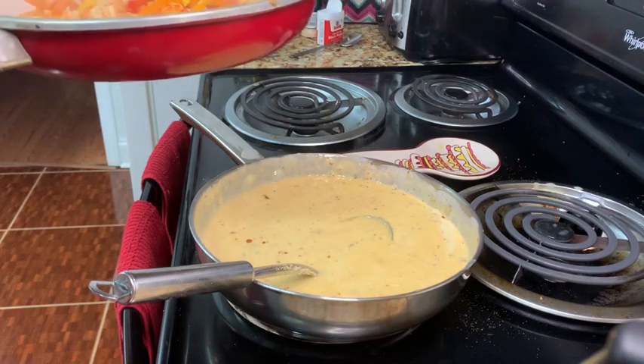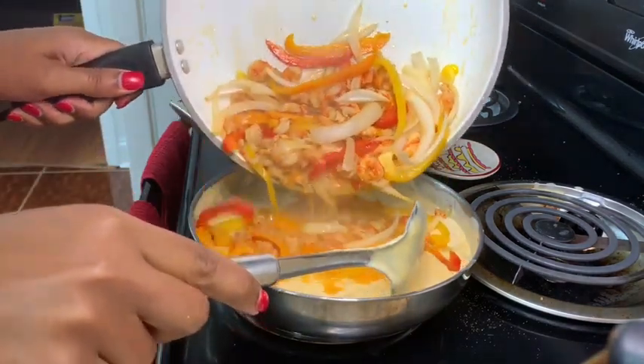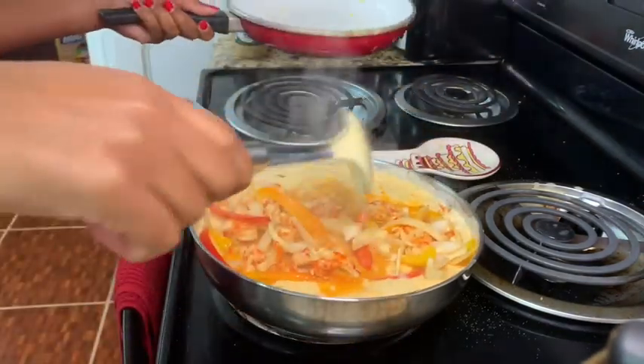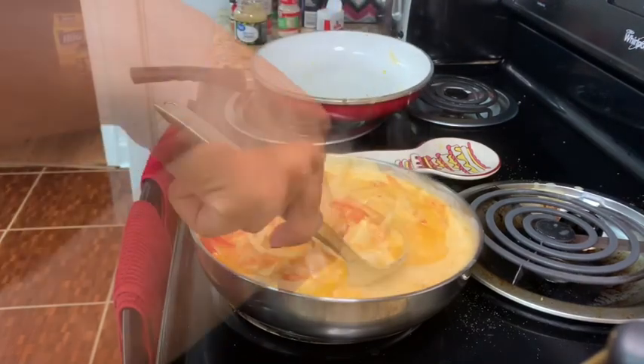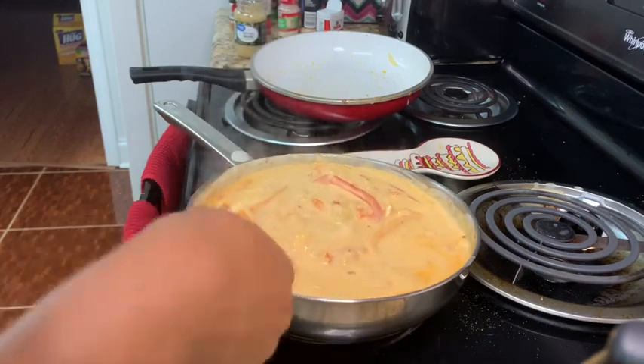Now it is time for us to mix all of our ingredients. The sauce is pretty much done, so all we have to do is boil our noodles.